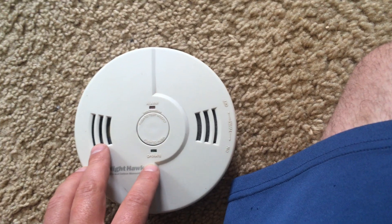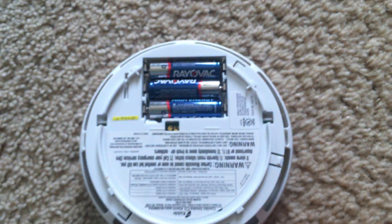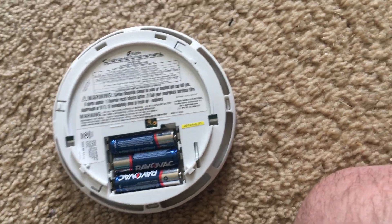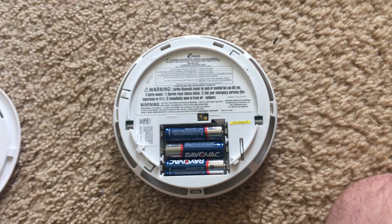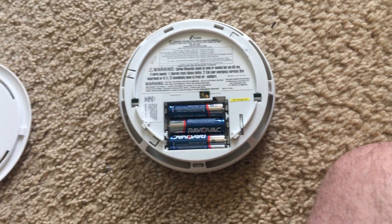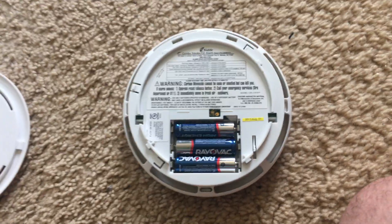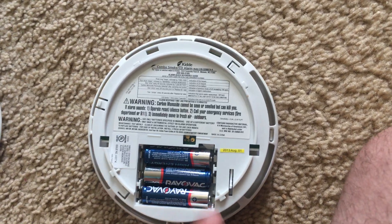The unit is pretty simple to operate. All you have to do is put three AA batteries in the device and then put the cover on. This is pretty unusual because most smoke detectors seem to use one or two nine-volt batteries, but I think it's much easier when you can use AA batteries.